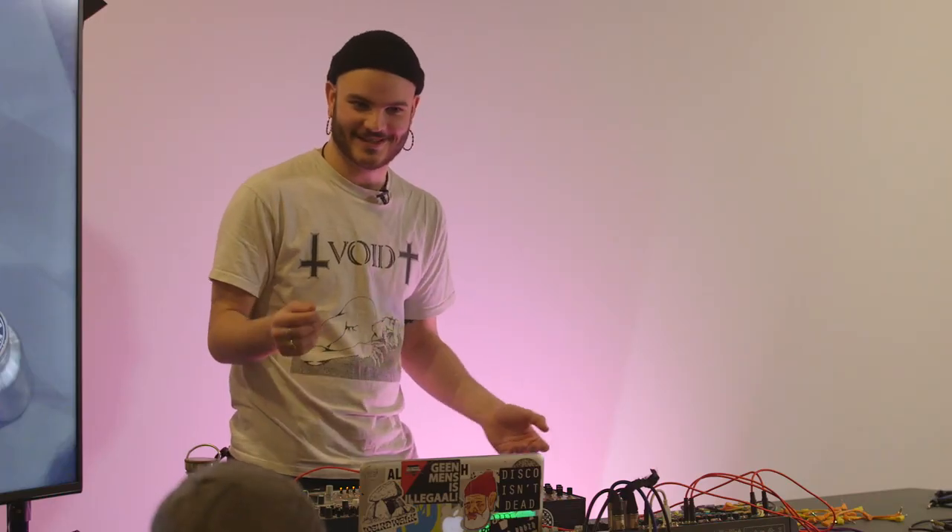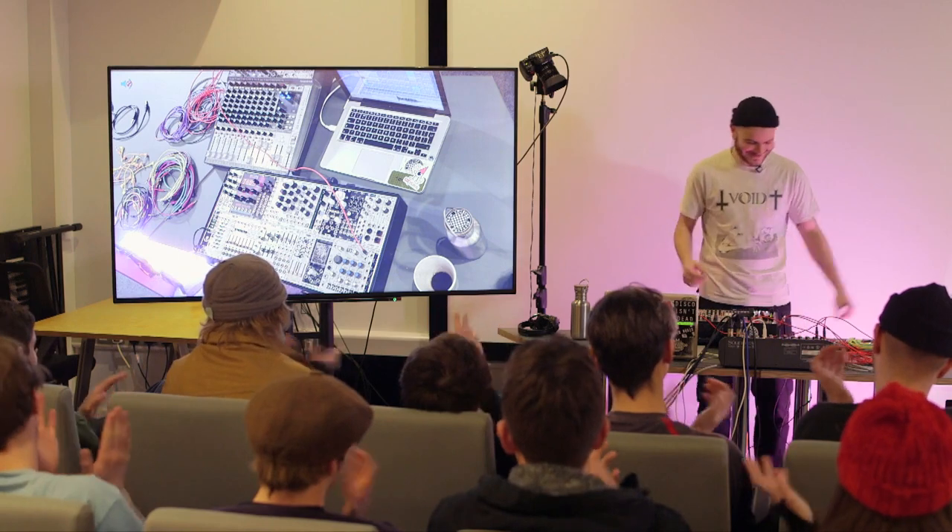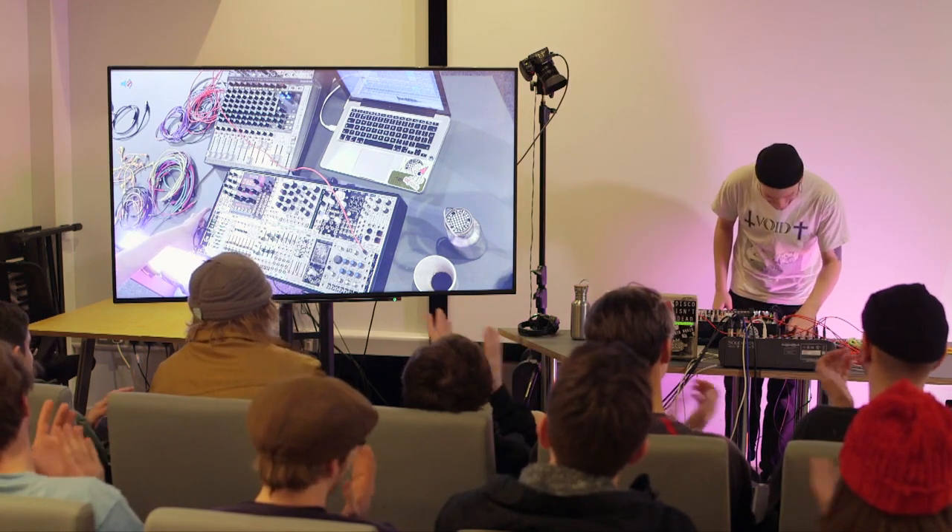That was my workshop. Thanks for watching. For more information and related videos, you can subscribe to DBS Music.